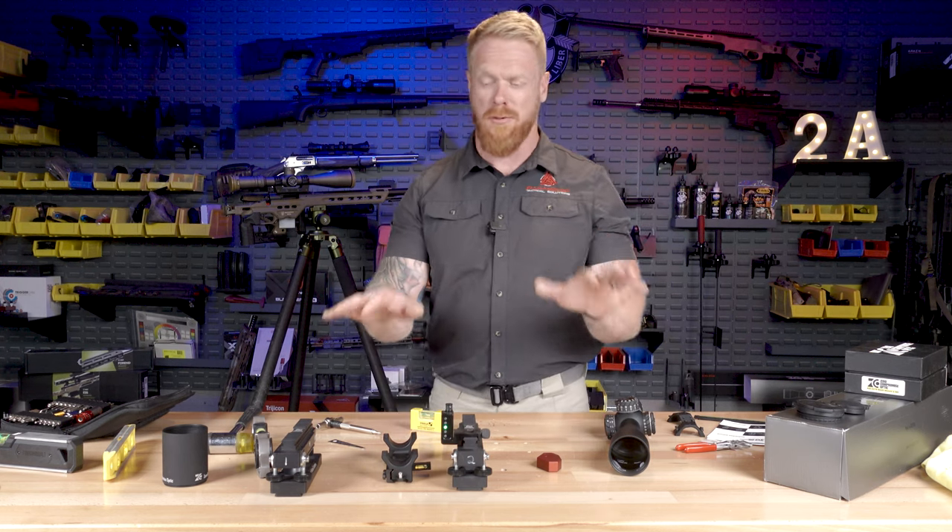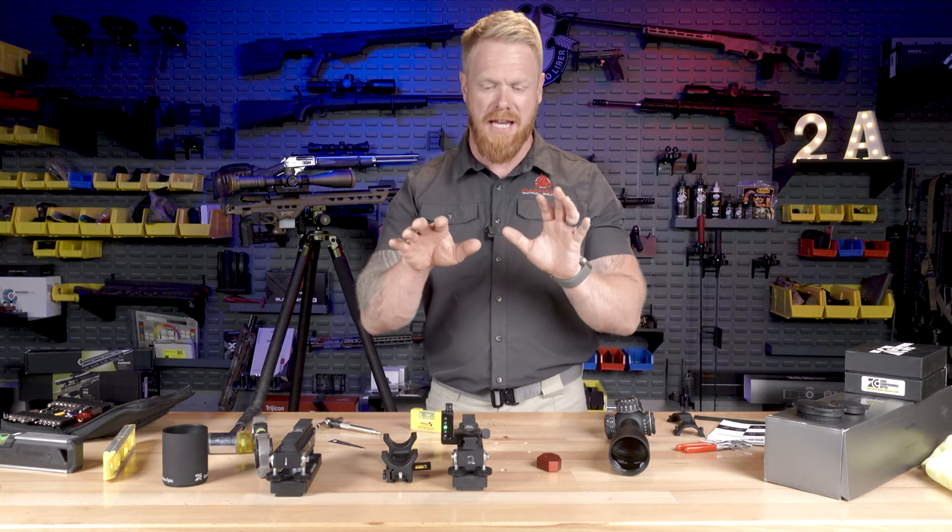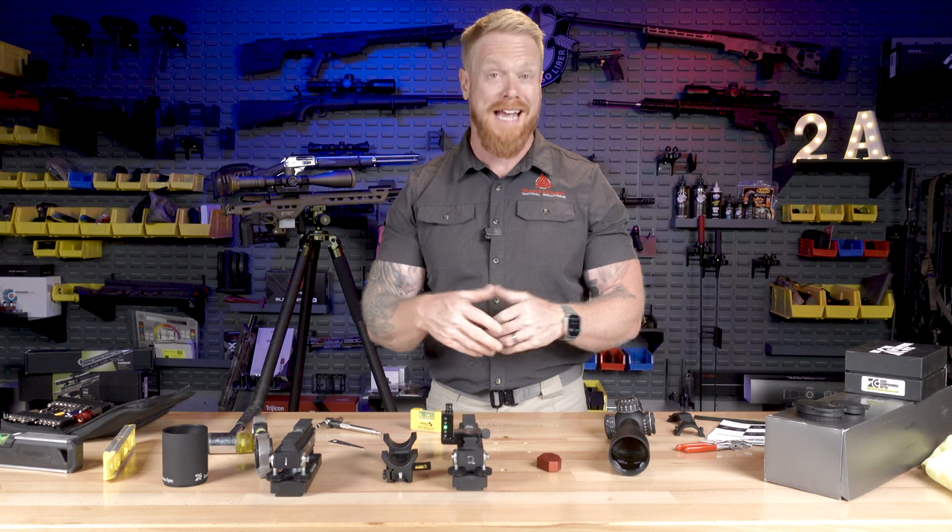Hey folks, Gary here with Paramount. I'm making a real quick impromptu video because I came across something really accidentally.